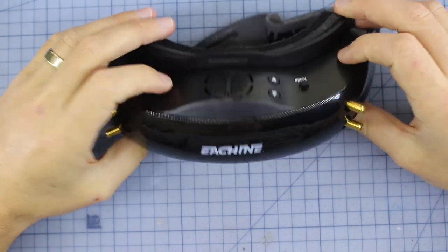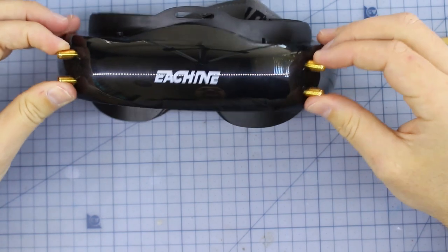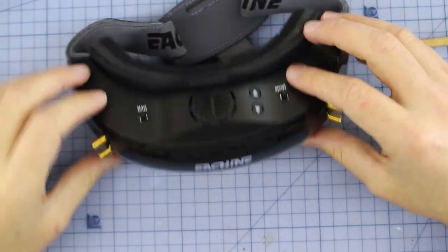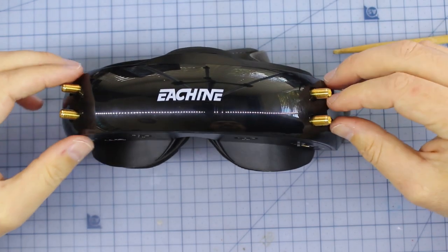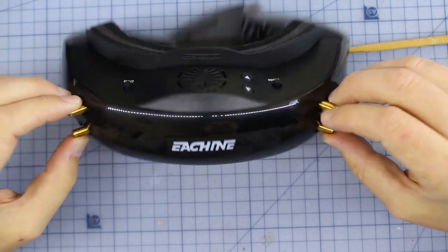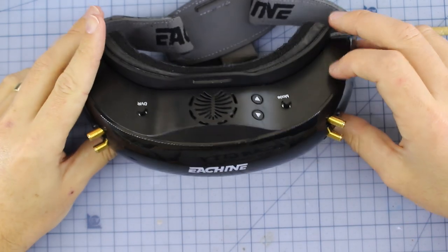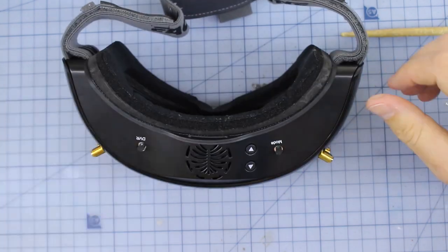Now, some of the exciting things about this goggle - let's go through some features. First and foremost, you have quad diversity. We're going to check out the DVR of these as well. Most of our other goggles are just using normal diversity - only two antennas. With this, we've got two different receiver modules in here, and that's going to combine them. Hopefully we're going to get some unreal reception. From some of the tests I've seen people do, it does look like these things are performing very, very well.